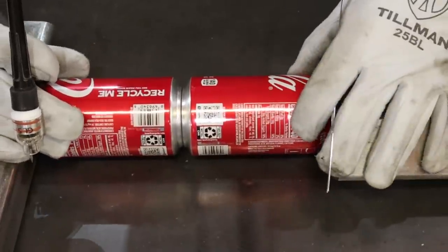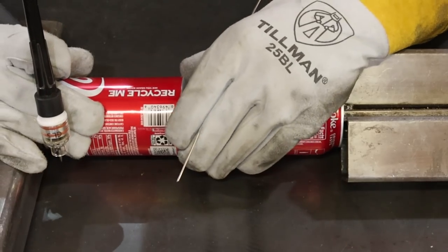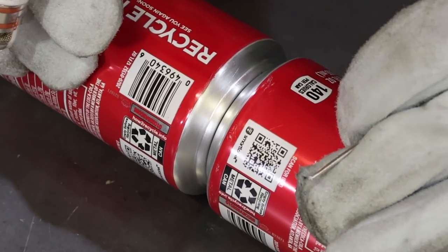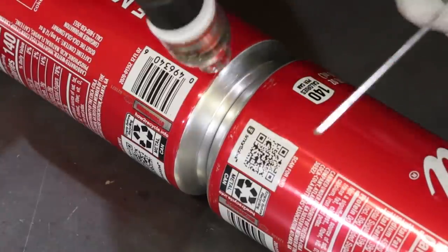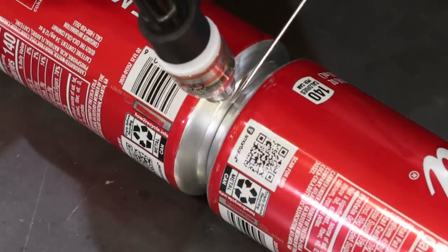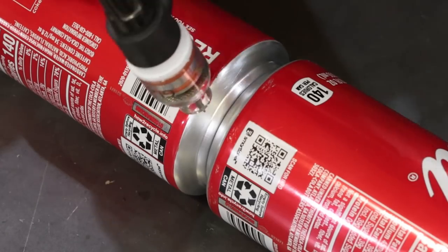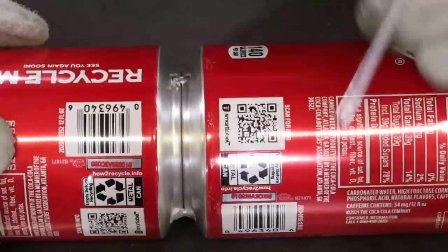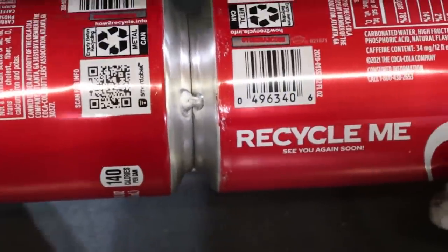Tacking these cans together — the real secret is to get them as tight as possible and get the spacing even. You don't want them offset or at an angle; you want them flush and even. Once they're lined up, instead of tacking the cans and then trying to add filler, you actually want to lay your filler down and tack over the filler to give you a little something extra to tack to. Then go around three or four times, tack the cans together, and start on one of those tacks to begin running the seam. Now we've got four pretty decent tacks — the cans are stable, they're not gonna come apart or warp on us.